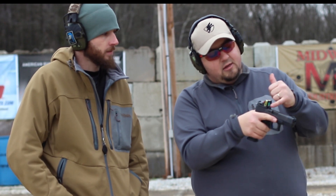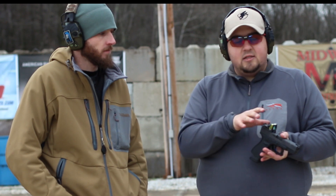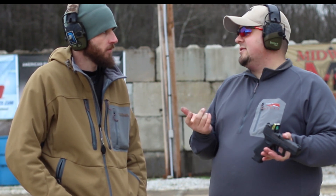Now these do come black, so I actually customized this and painted the front sight green. What we're going to do is go back a little bit, do some shooting, and test this out. We're going to test out the iron sights that come with this and then I think it's time to rough it up a little bit.